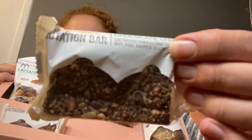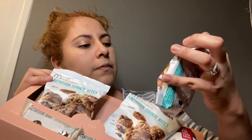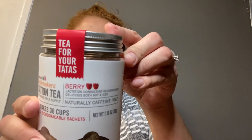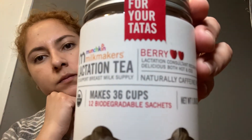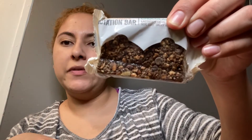So this is the bar. Like I said, there are two of those. For the cookies, there are three. Let me take a look at this tea. This is the tea. The cookies — there's three of these. And the lactation bar — there's two of these. And there's one tea, and it says that it makes 36 cups.